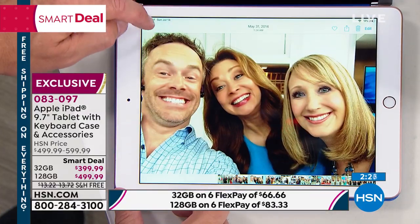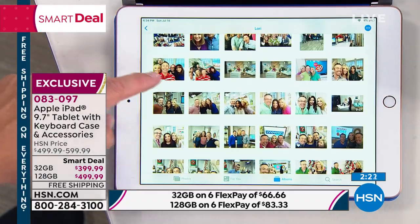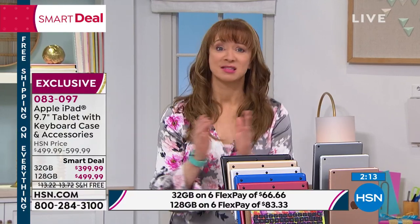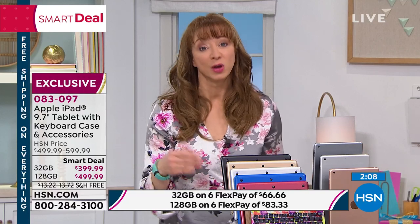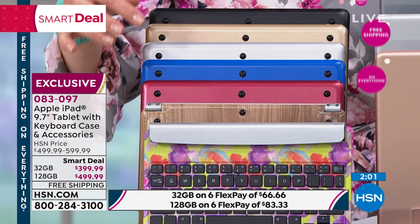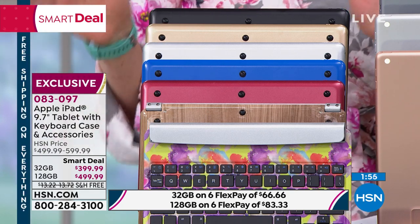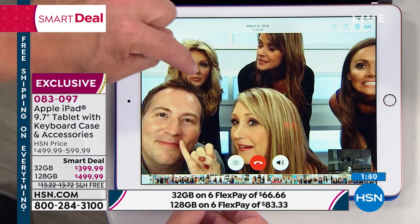We just have fun with technology because it's all accessible. When these are gone, they're gone — there's no back order, there's no wait list. This will be the last show where we can say we have the floral available. At this point, a handful of the floral in the 128, a handful of the wood in the 128, the gold virtually gone with only three remaining. FlexPay, 30-day return policy.